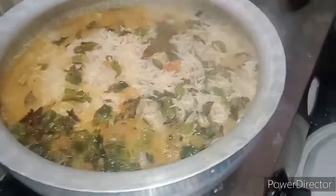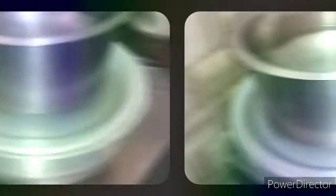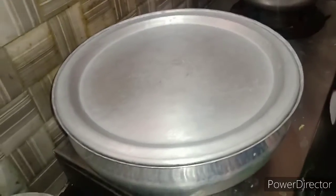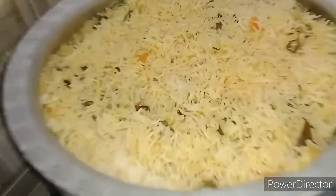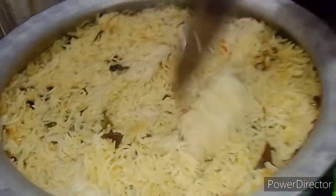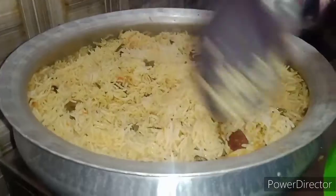We will use the rice and we will wait for the rice. We will put the rice in half a minute. This rice is not too much — it's very good.